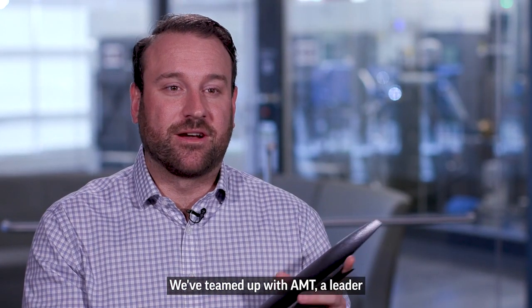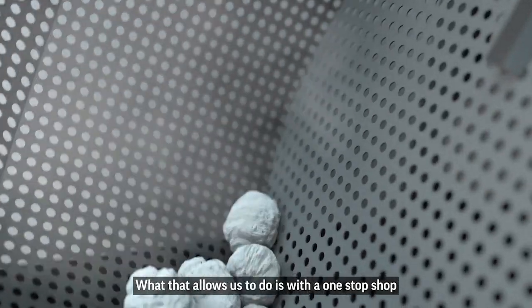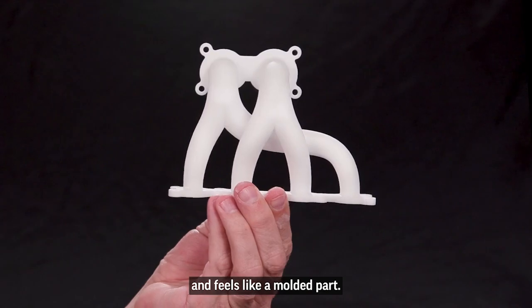We've teamed up with AMT, a leader in additive manufacturing post-processing, specifically for depowdering and chemical vapor smoothing. What that allows us to do is provide a one-stop shop where you're able to produce a part that looks and feels like a molded part.